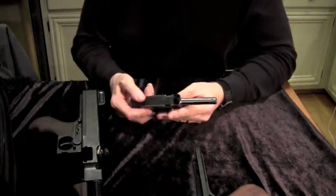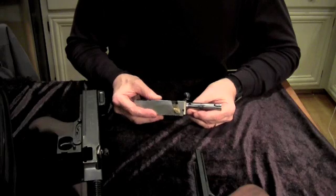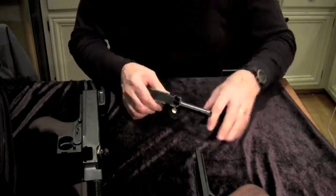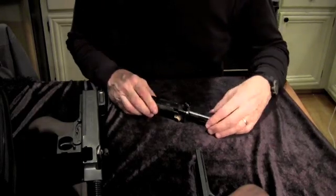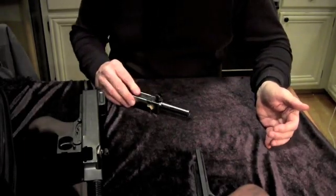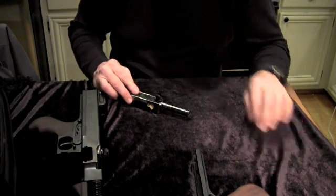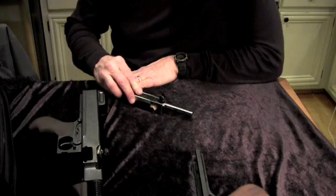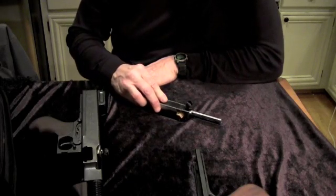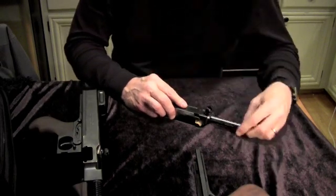This is the bolt and actuator assembly, along with the Blish lock. As you can see, the Blish lock can go up and down. So when the gun is cocked back and preparing to fire, the Blish lock is up. When the trigger is pulled and the bolt falls forward and gets into position, the Blish lock goes down and locks into place.